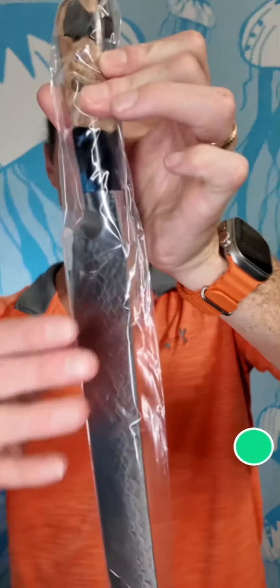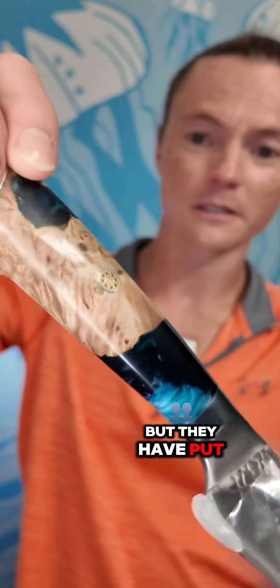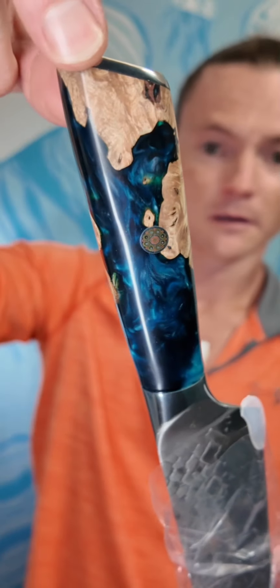Look at that. I'm going to be careful with this because I don't want to wreck it, but they have put some serious effort into these handles. I absolutely love that. And then you've got this design on the back.